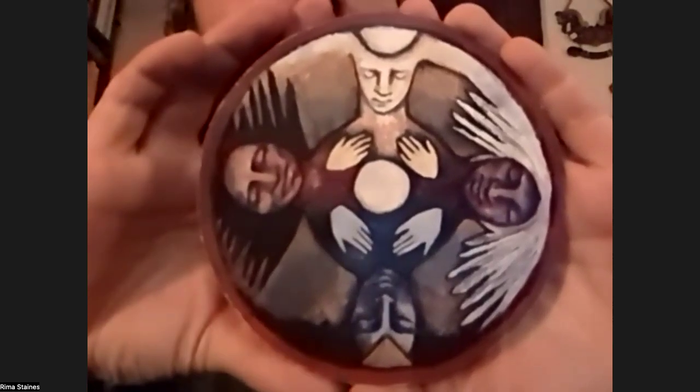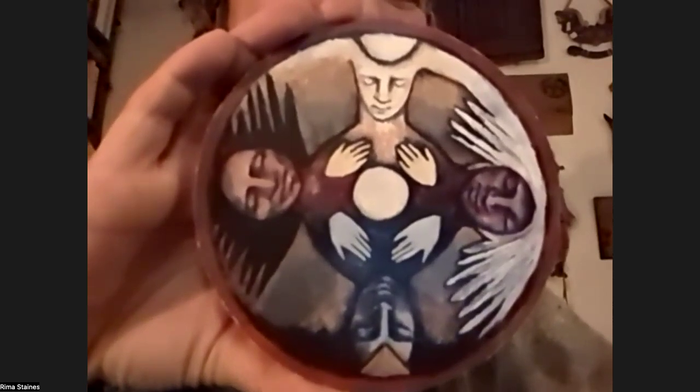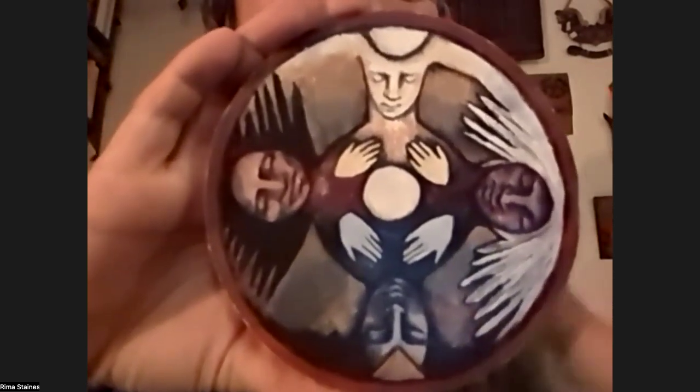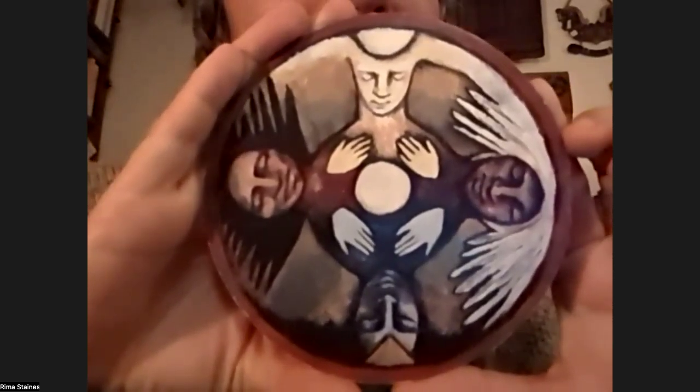I almost feel like I literally had this reading the other day — this is wild. Sooth. Okay, so this is card 19, and it's called Old Ones Dancing.